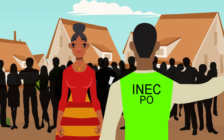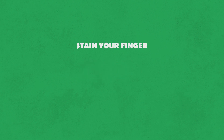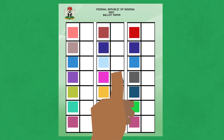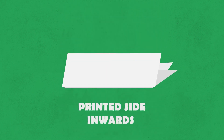Them go come show you the voting kiosk where you go vote in secret. Step 5. You go take ink, rub your finger for the election. Come take that ink finger and mark the space or box wey dey on top the ballot paper, where the candidate or party wey you choose dey. Roll the ballot paper wey you mark with ink, just as you take collect them from the PO. Come press them make it flat.